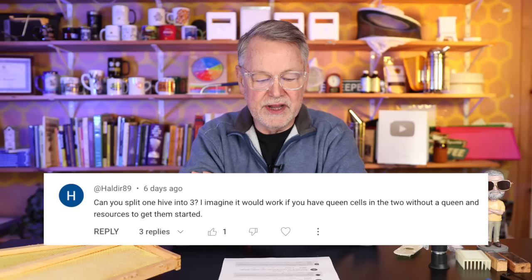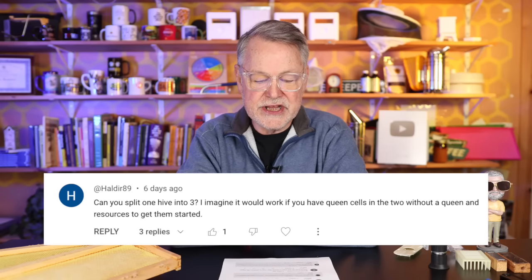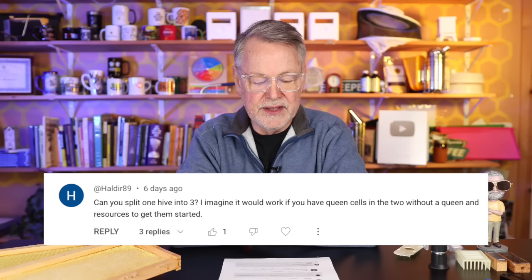Question number one: can you split one hive into three? I imagine it would work if you have queen cells in the two without a queen and resources to get them started. Yes, that is correct. If your hives are populated enough in the spring, you've got queen cells, some way to get mated queens, and you can sacrifice that many bees, absolutely you can do it. Usually I split my hives twice — make two splits out of a real strong colony — then wait a month and split it two more times. That's what works for me.